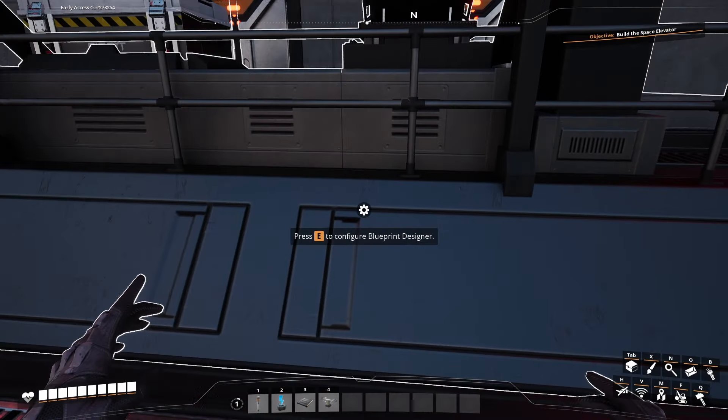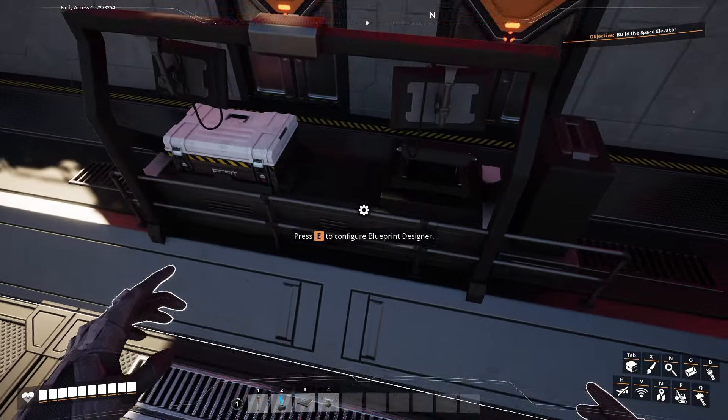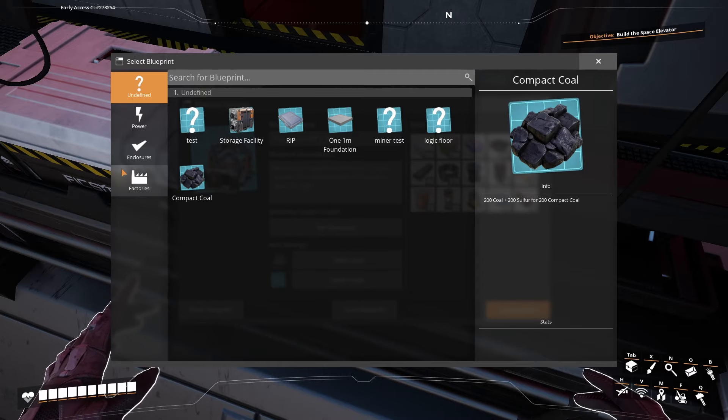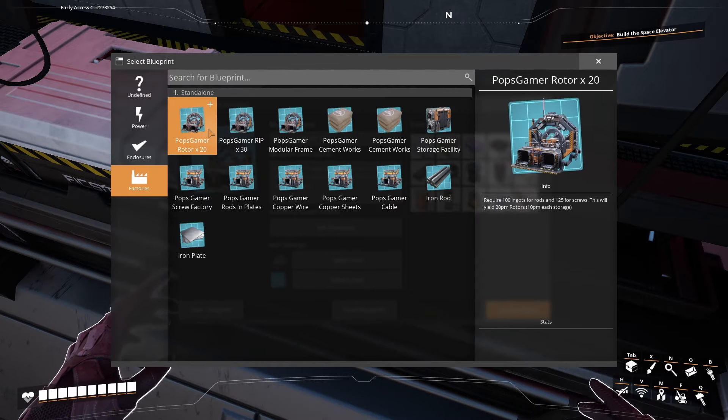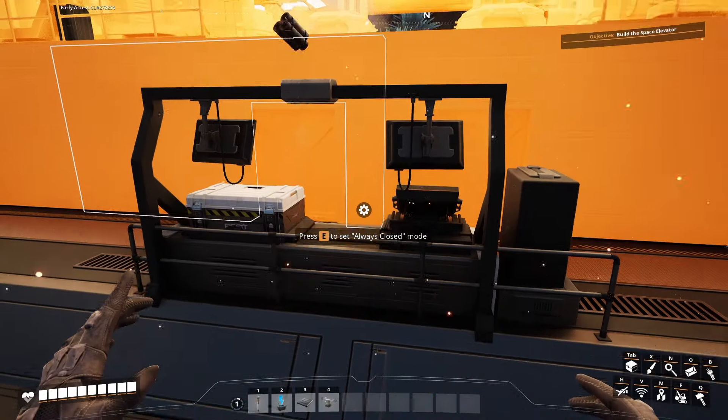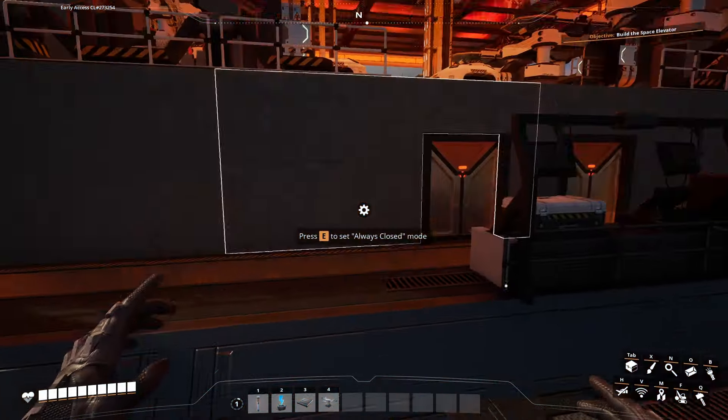Let's open it up and look at which blueprint to do next. The next one is going to be the Rotors. Rotors is a similar setup.